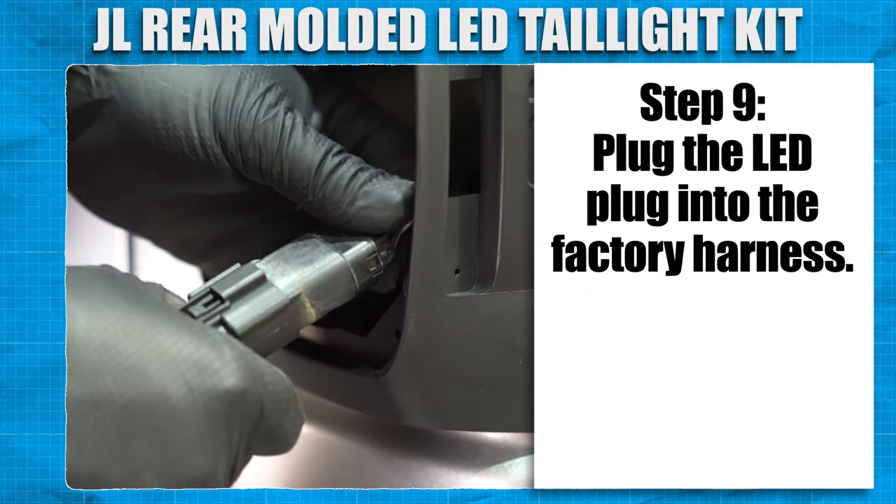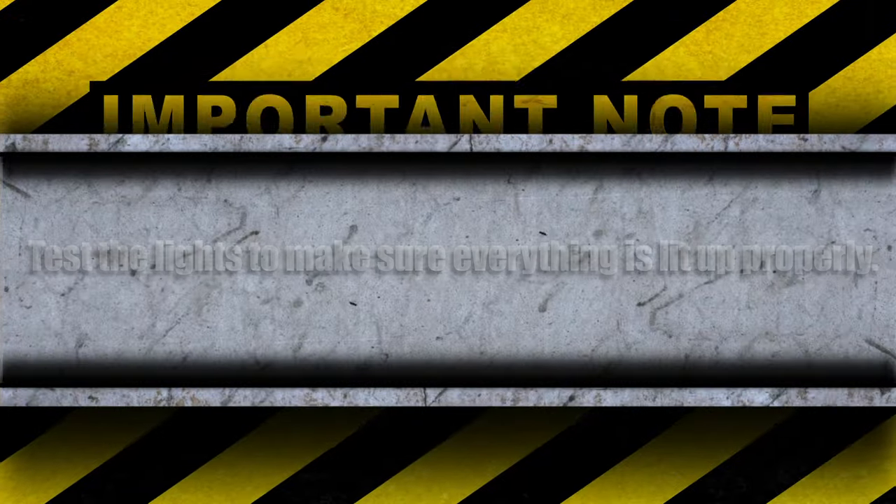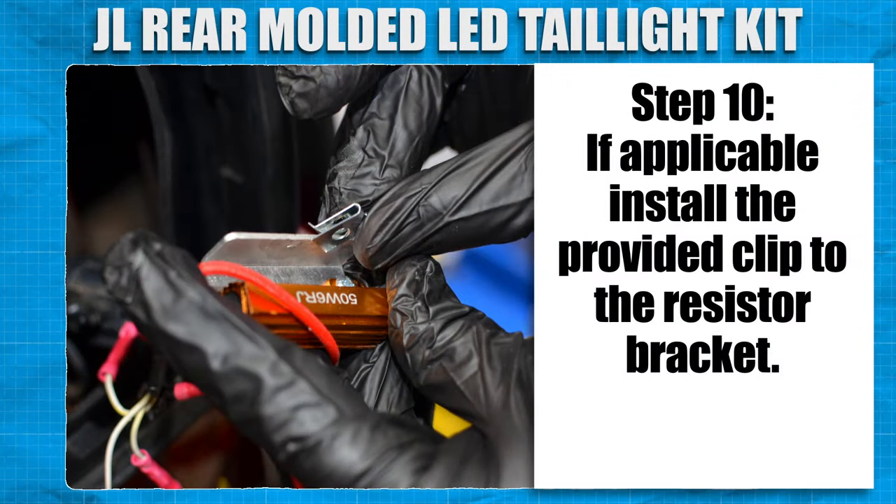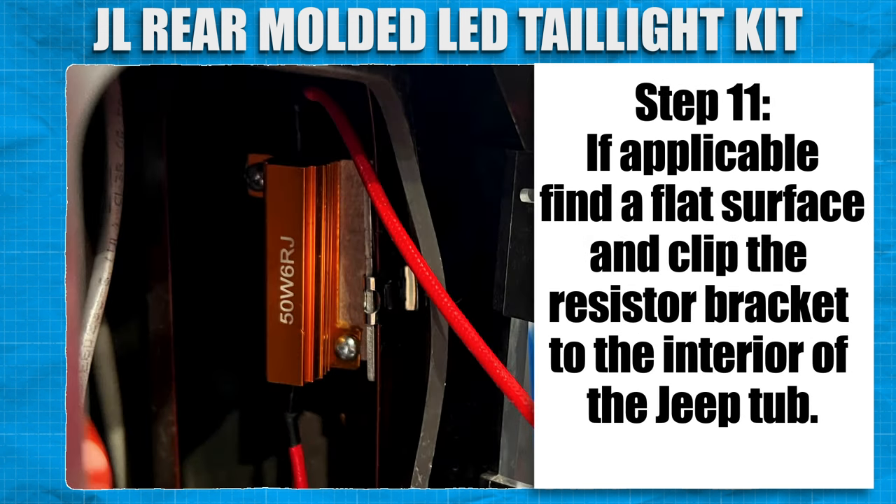Plug the LED plug into the factory harness. Test the lights to make sure everything is lit up properly. If applicable, install the provided clip to the resistor bracket. If applicable, find a flat surface and clip the resistor bracket to the interior of the Jeep tub.